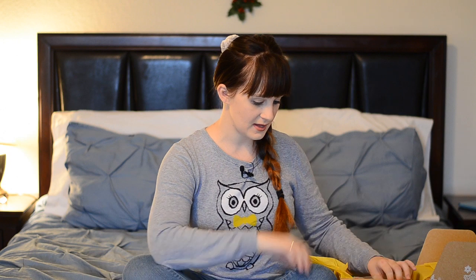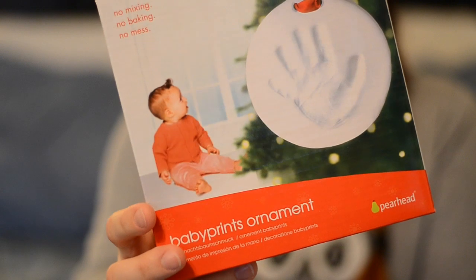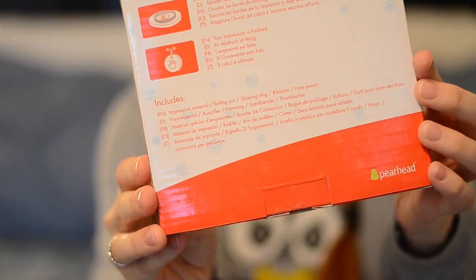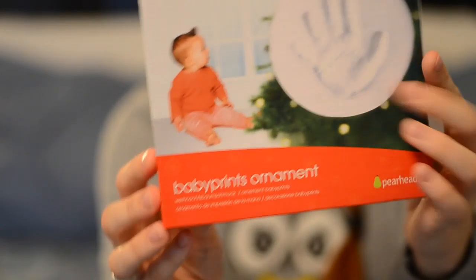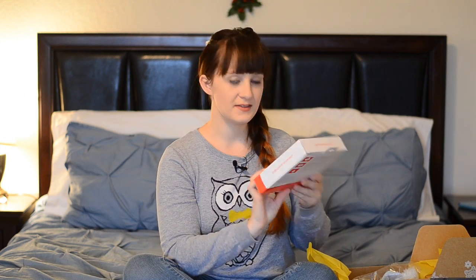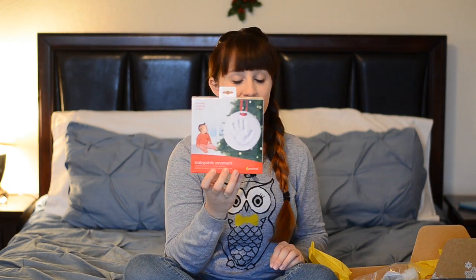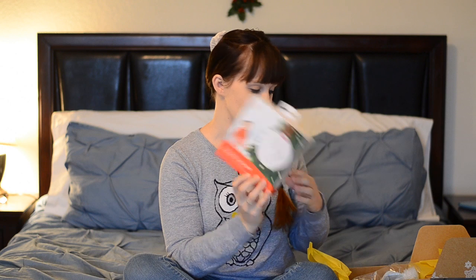Looks like the first thing is — oh, this is really cool — it's a handprint keepsake ornament. It's like a baby print so you can put his handprint in it, and it's an ornament for your tree. How neat! This is by Pearhead. Something that I probably wouldn't have purchased on my own but is actually really, really cool and I'm really excited about it. We'll definitely have to do that.